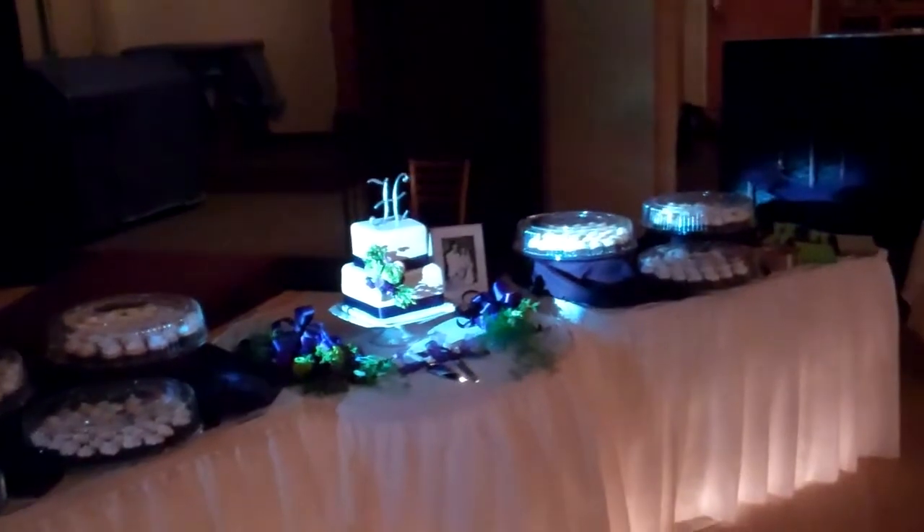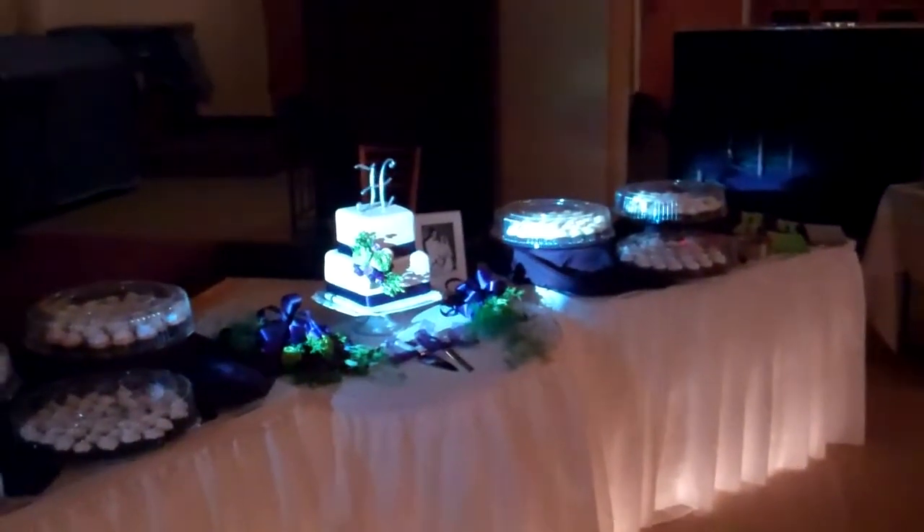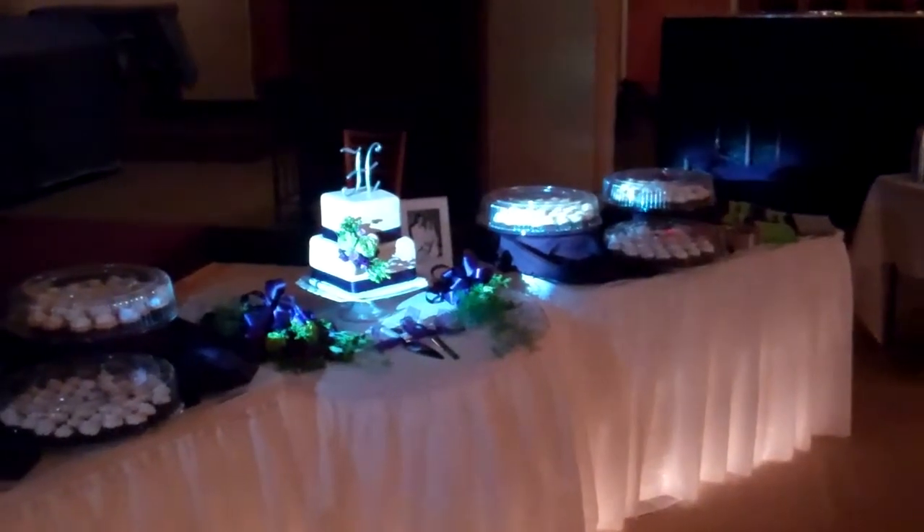The aperture that I used for this gobo is a very small aperture, giving it more of a pin look — more of a beam look as opposed to a spot look. If you have questions on that, let me know. I'll be happy to answer those questions for you.